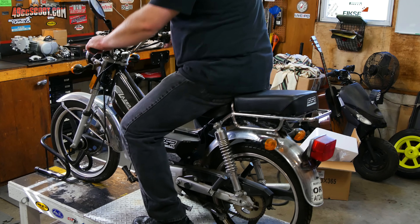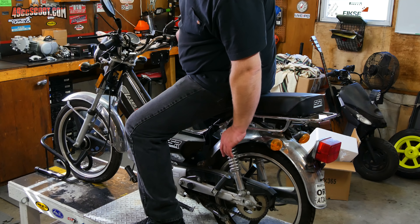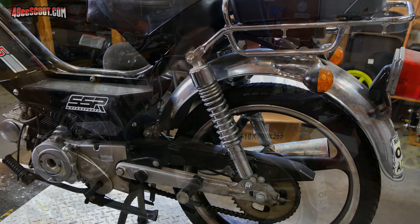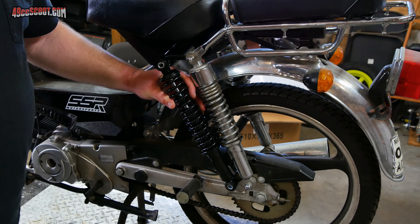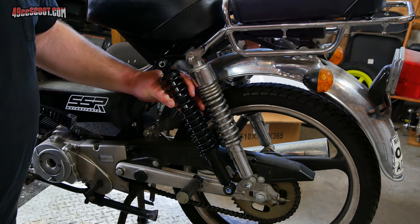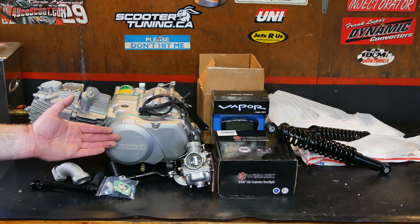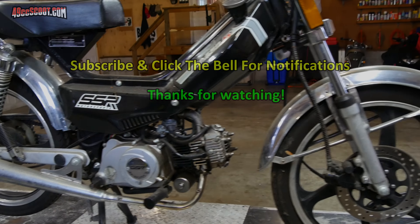One thing obvious to me from the first time I sat on this is that the shocks aren't stiff enough for my weight. I've adjusted them as stiff as they go and could probably get away with it, but I wanted to get something stiffer. I caught a 20% off sale at Treatland in 2019 and picked up a pair of black heavy-duty shocks. Hopefully they'll work a little bit better. There's sure to be a lot more that I need as I go along, but at least I've got a bit of a head start on the parts pile.